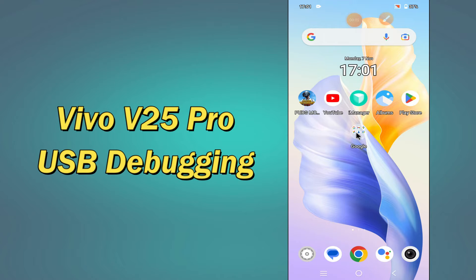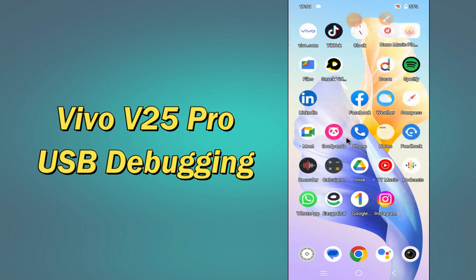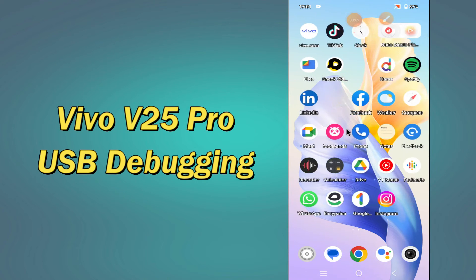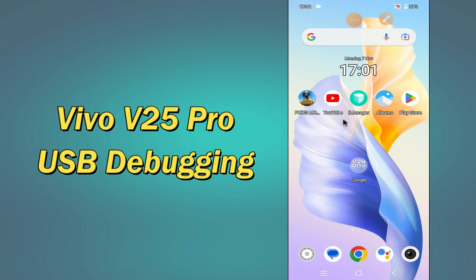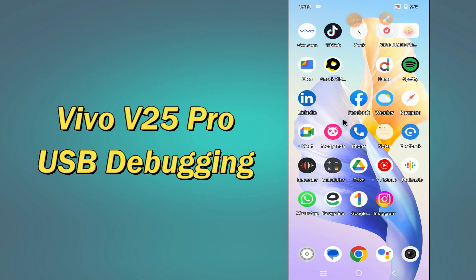Hello everyone, hope you are fine, welcome to my YouTube channel. In my today's video, I'll be talking about the USB debugging of your device Vivo V25 Pro. So if you want to use USB debugging in your device, you have to follow a few steps which I'll be sharing with you in my today's video.